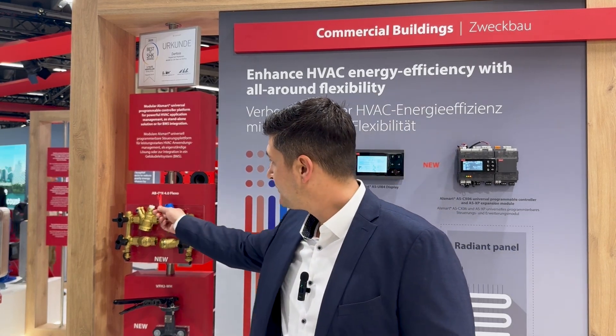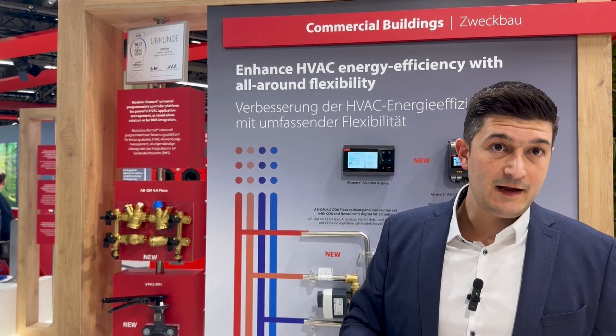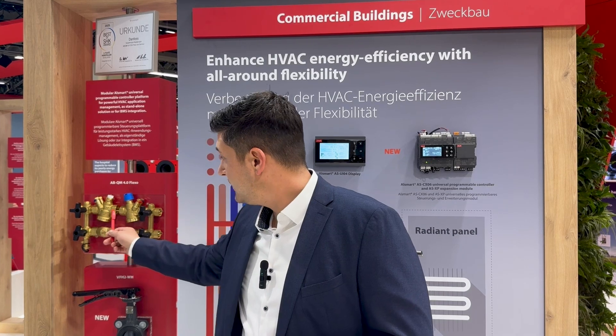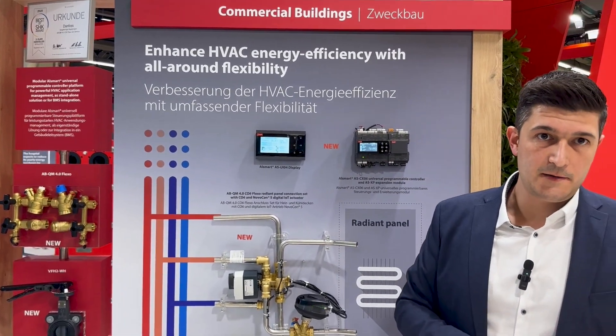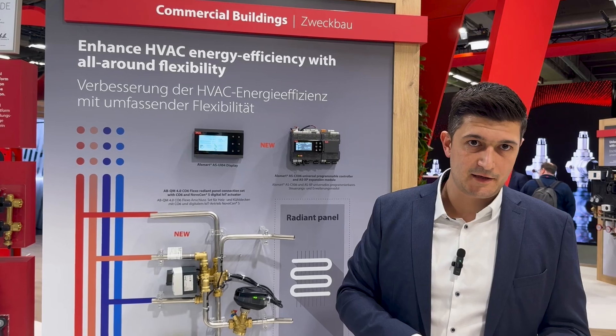The first one is ABQM 4.0 Flexo. Flexo was designed to make the installation of the whole fan coil unit easier and faster. All the components, as you can see, are pre-assembled into a very compact connection set. We have versions as left-handed, right-handed, and also versions with or without a strainer. Each connection set is pressure tested in the factory and its main goal is to make installation faster and easier.